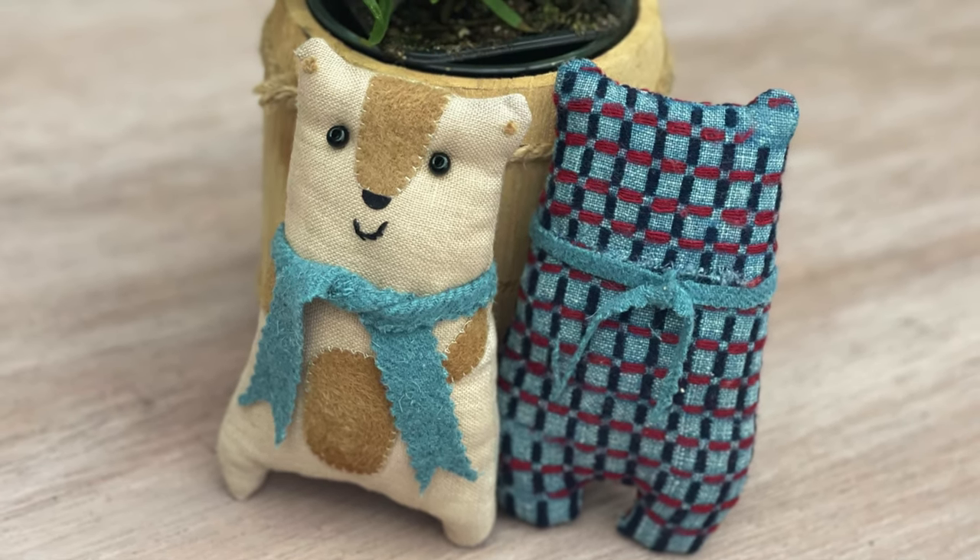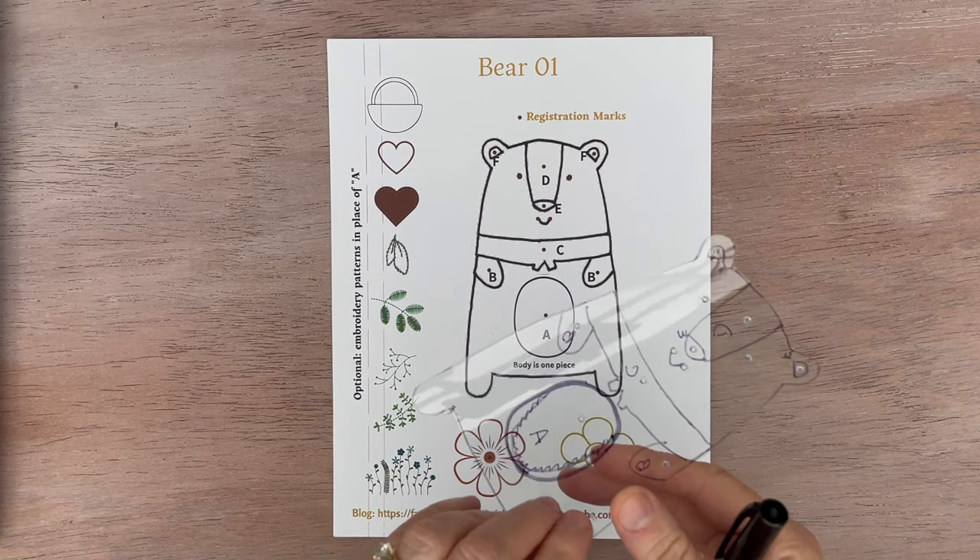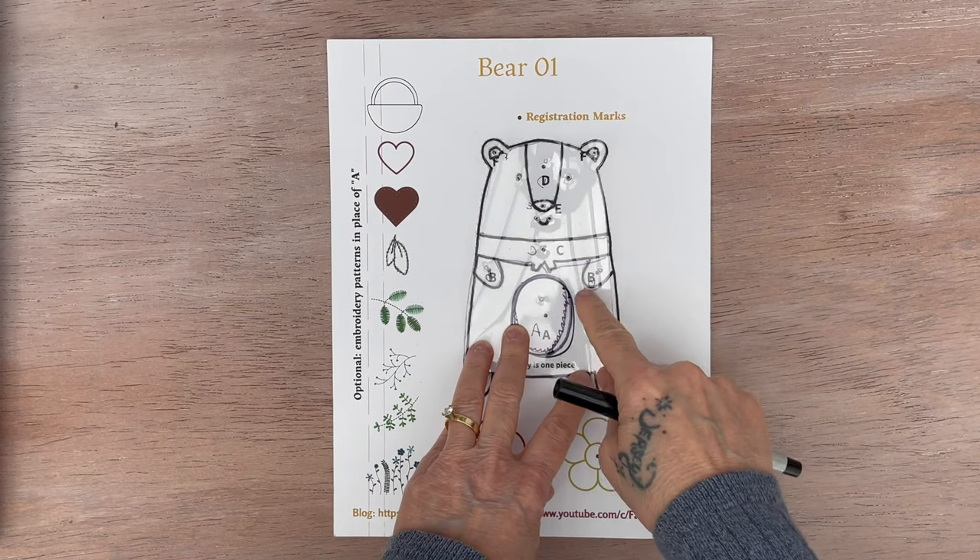Mini Teddy Bear Patterns from Recycled Fabrics. To print out your PDF, you'll need a piece of template plastic to trace all the way around. You'll do all the pieces.